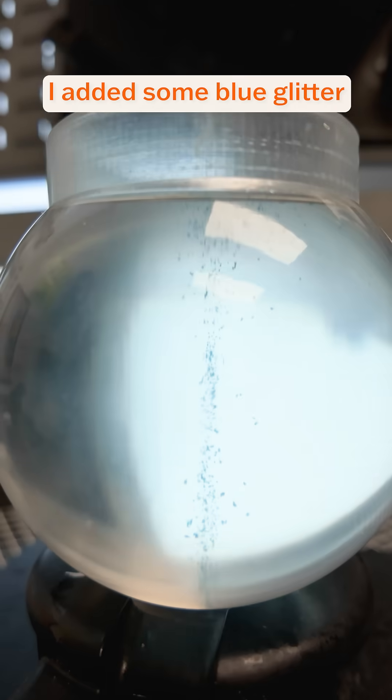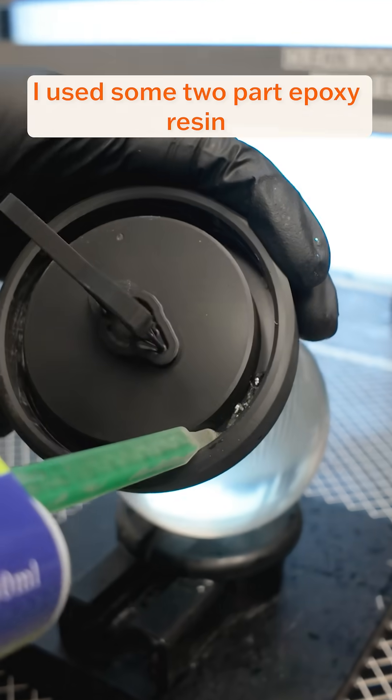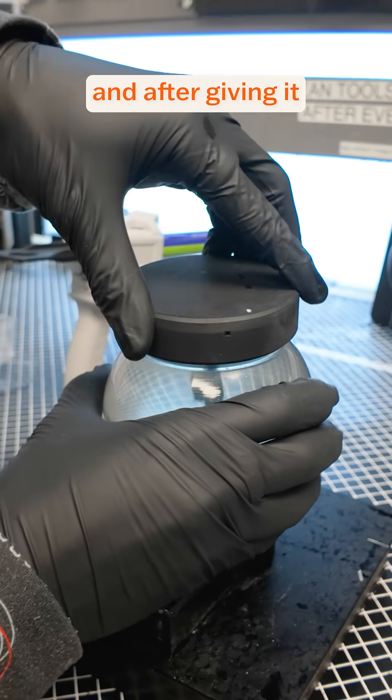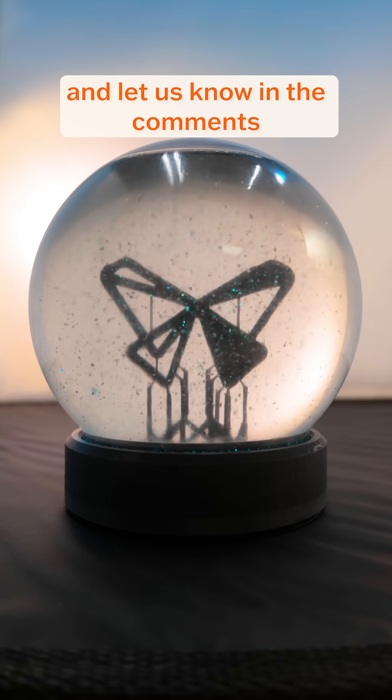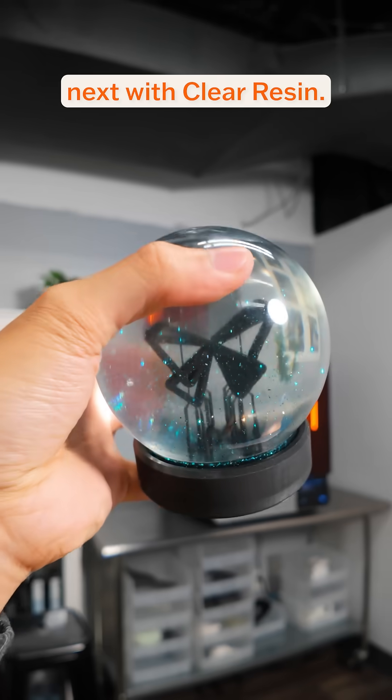For fun, I added some blue glitter, and to seal the whole thing, I used some two-part epoxy resin. After giving it some time to cure, here's the finished result. Happy holidays from Formlabs, and let us know in the comments what you want us to print next with clear resin.